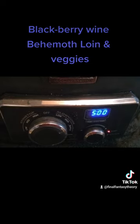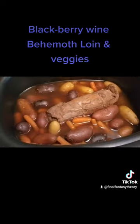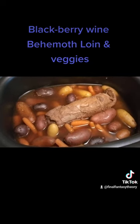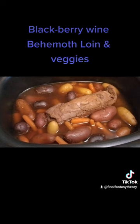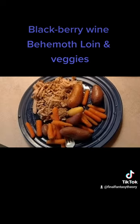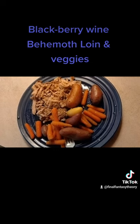Now you just crank it on high and let it go for several hours. We'll check back in and see how it's doing. Alright, six and a half hours later and I think it's done. I'm going to check it, cut it, and see how it looks. The vegetables seem to be done. And that's how you make blackberry behemoth loin with vegetables. Hope you enjoy.